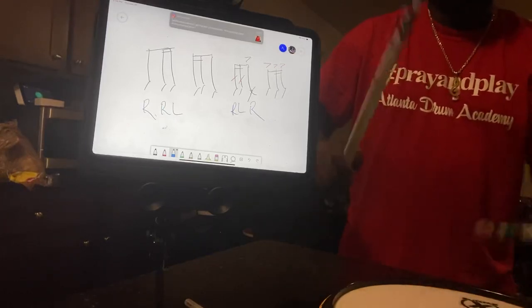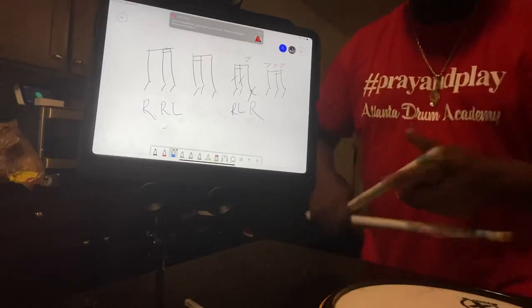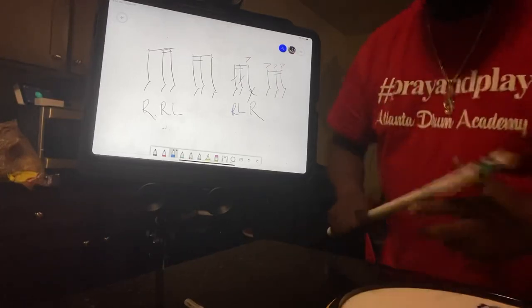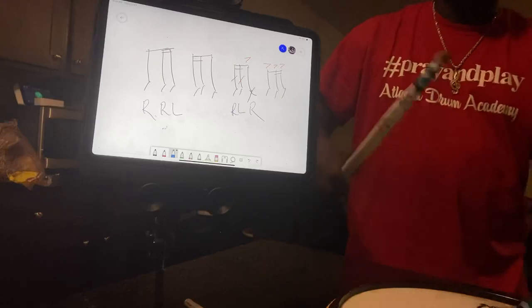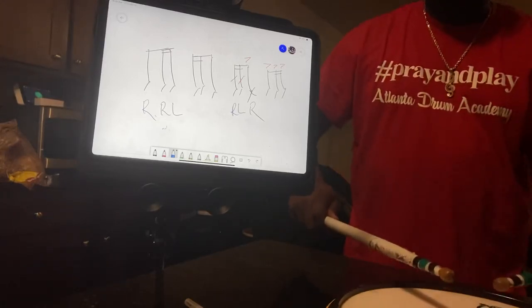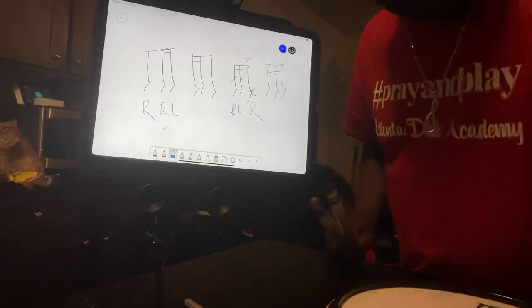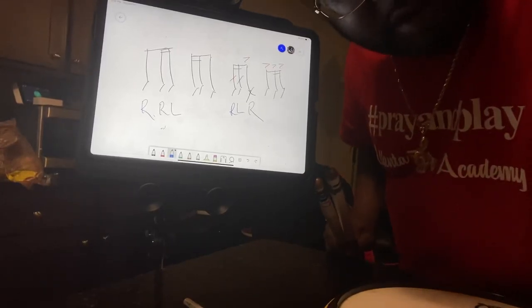Again. Look at it one more time — we only got a few more seconds. Look at it again. Solo time. Ready? And one more time for your mind. One minute clinic — snare solo. Let's get it. Yeah, one minute!